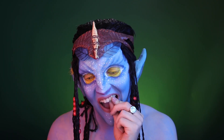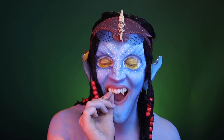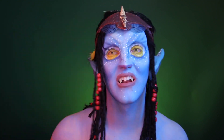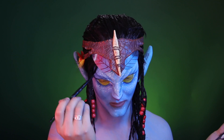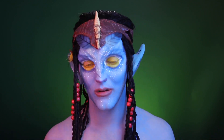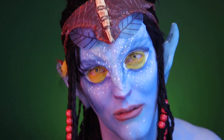The last step is to put in these teeth. These are just regular vampire teeth that I purchased, but they're necessary for this avatar look because avatars actually do have sharp teeth. I'm darkening in some of the stripes to make them pop a lot more and darkening in the eyes as well. And that's about it — you are now the avatar.